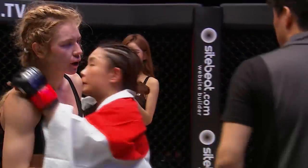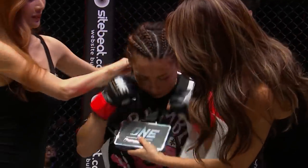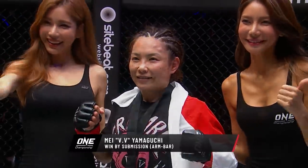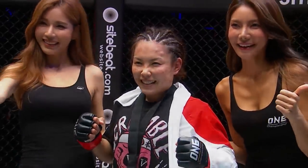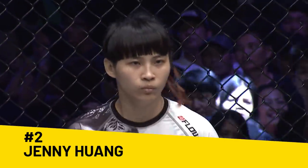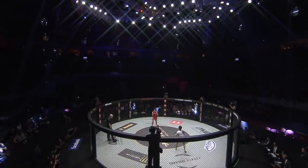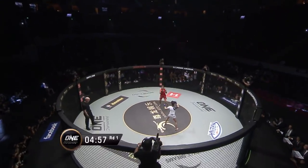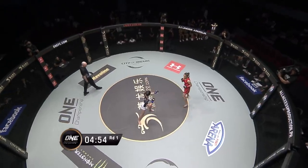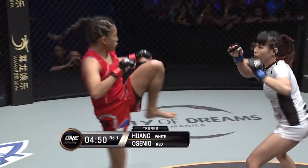There are six Japanese warriors on tonight's card — Yamaguchi is the first. Ioki will be the final. It's one from one for Team Japan in Tokyo. She's two and one but she's facing the four and oh Jenny Huang, who is improving with every fight.